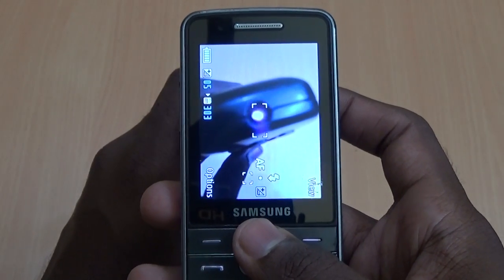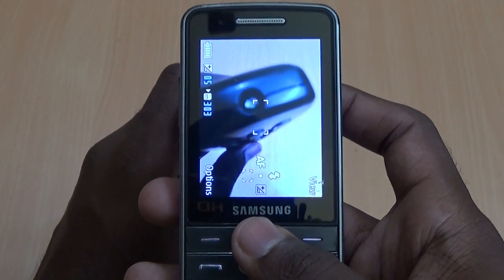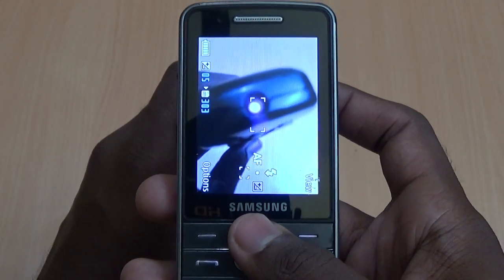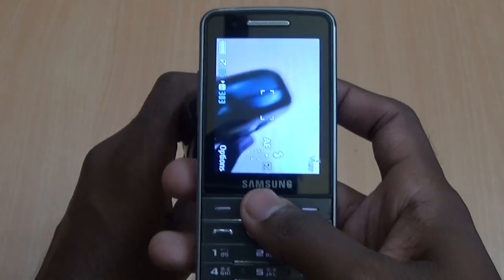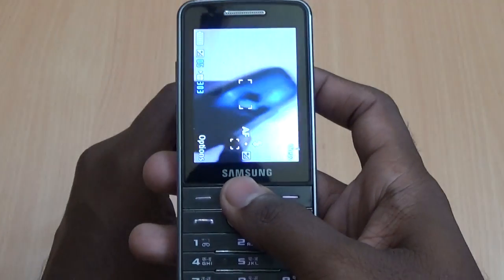If you feel the blinkings of lights are dull, then change the batteries. But if you cannot see anything on the display, then understand it is the time to change the remote control.